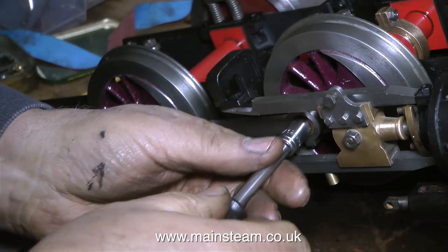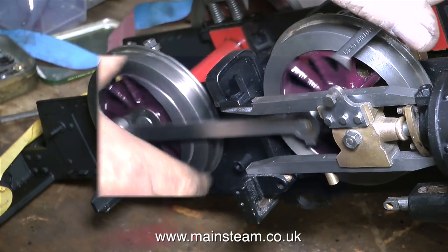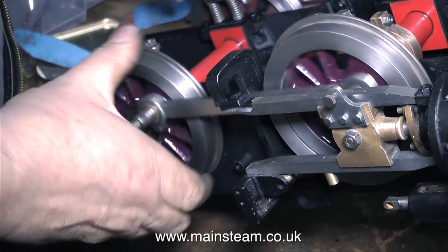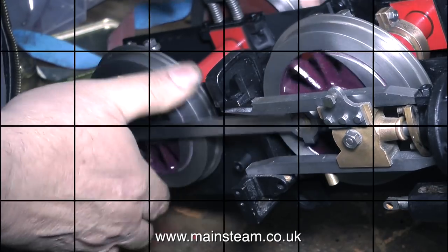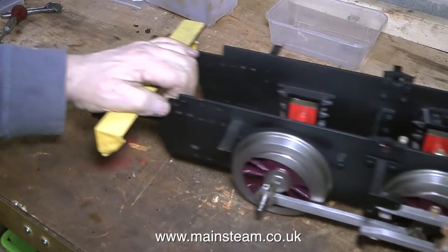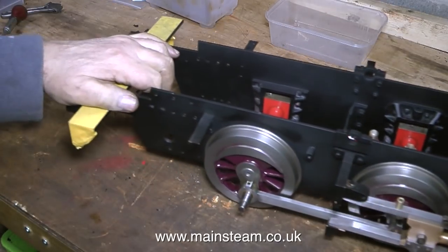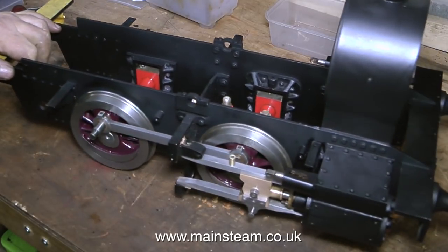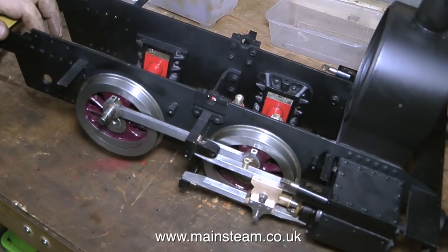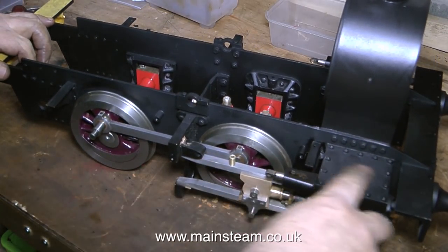Here I'm refitting the very thin-headed bolt and the washer that holds the coupling rod to the front crank pin. And now when I try it, the wheels rotate beautifully — no tight spots, very free. So what's happened here? The front bush, as you've just seen, was machined eccentrically to make up for the fact that the rod lengths are slightly out.